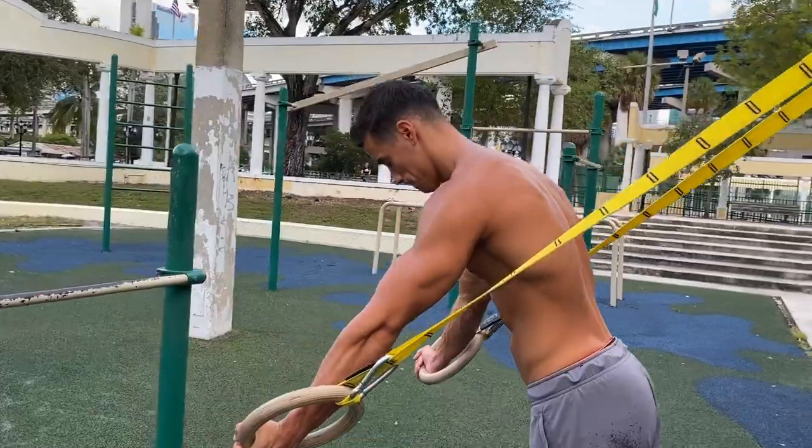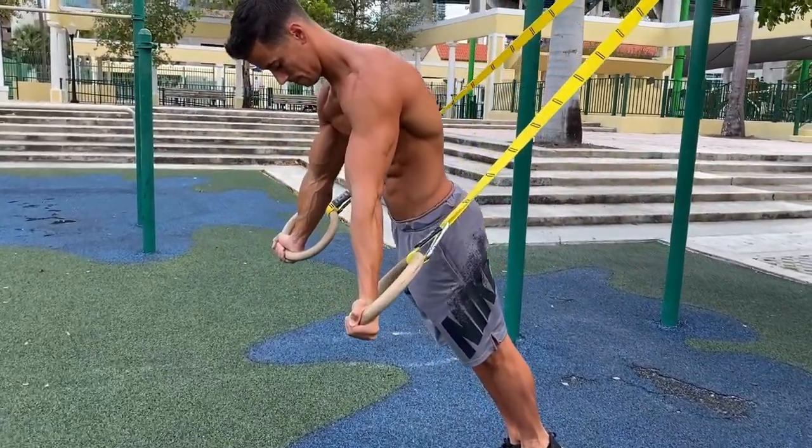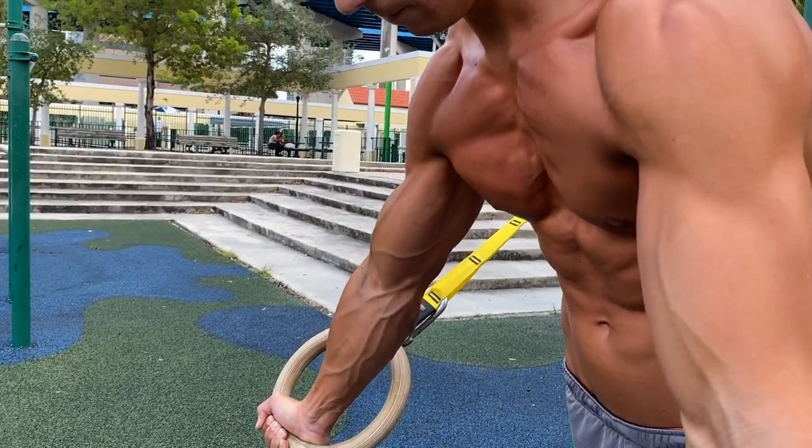The simplest way to do this exercise is on the rings. Grab the rings, move your arms in front of your body with locked elbows, depress and protract your shoulders and squeeze your core. The lower you go, the more difficult the exercise is.